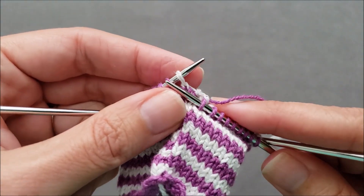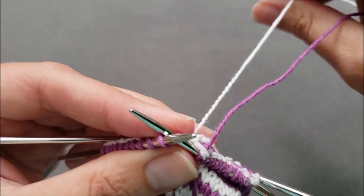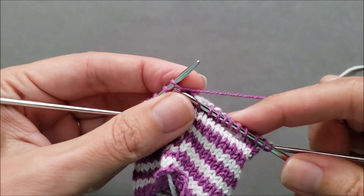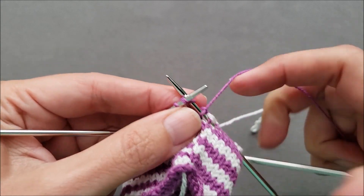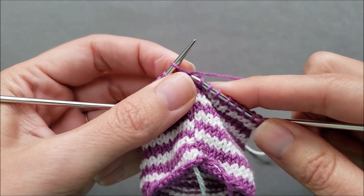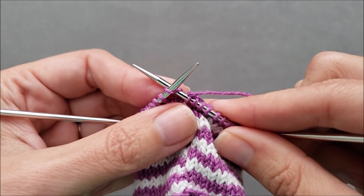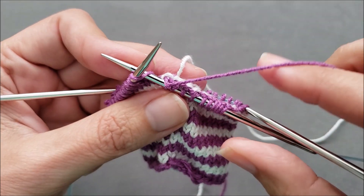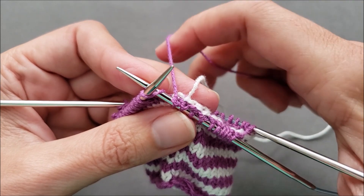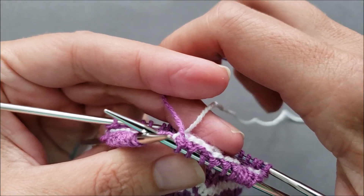Then I'm going to go ahead and knit all the way around the first round of my purple stripe. As I get to the end of the first round of my stripe, I'm going to be very careful that I don't twist the two yarns around each other — I'm going to keep the white just hanging down and out of the way, then continue on with the purple so those two yarns don't twist. I'm almost done with the second round of the purple stripe. Now it's time to change colors again. I'm going to insert my right needle knitwise through here just to hold my needles in place.